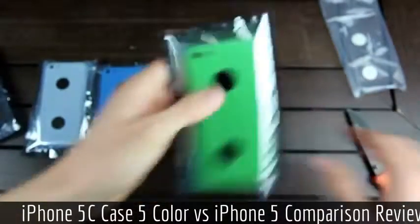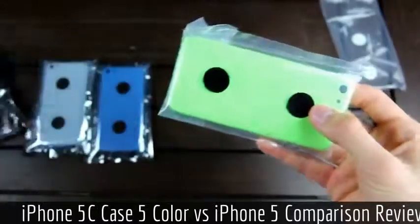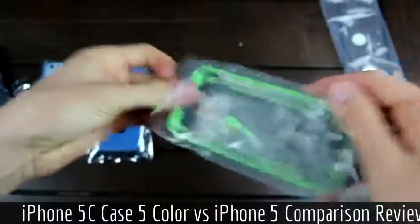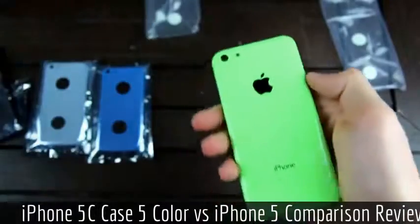Moving right along, let's go to the green. So far this one appears to be a really great lime green color, like what we've seen on a couple of different forums.